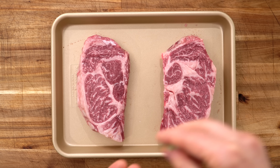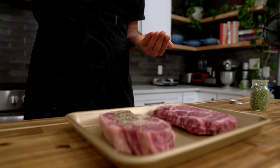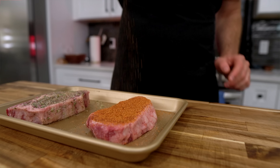Much like Guga's seasoning, this rosemary salt is one of those things that's good on absolutely everything — maybe not ice cream, but pretty much everything. Here I have two identical prime ribeye steaks. One is getting the homemade rosemary salt we just made plus some black pepper, and the other is getting Guga's all-purpose barbecue rub.